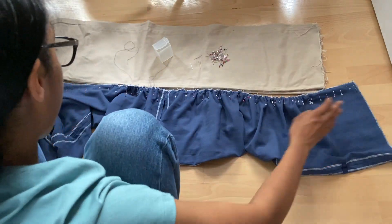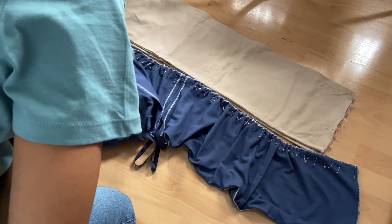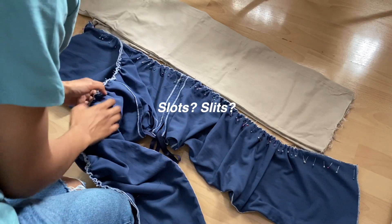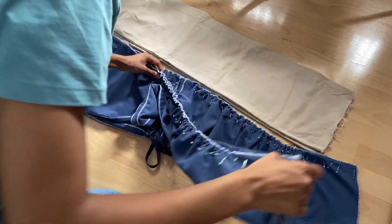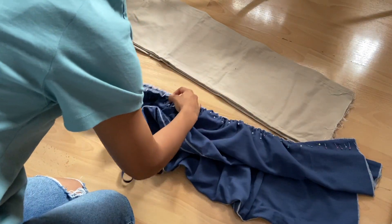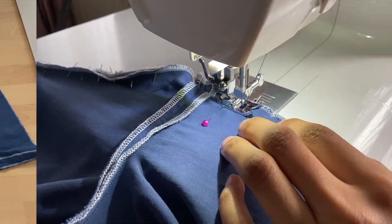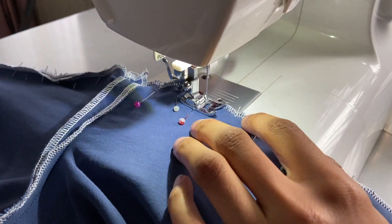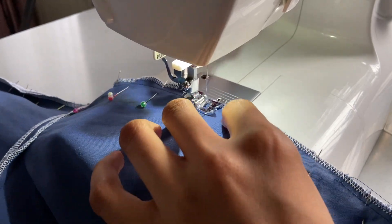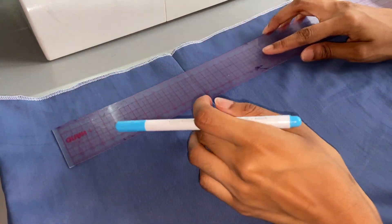I left a bit of extra length at the bottom but this proved unnecessary as the pants became too long after gathering. After gathering all four sides of the inseam, I made sure the knee slots were at the same position on both sides and the crotch seam matched up, then pinned and sewed with a straight stitch. Another thing I'd do differently is not overlock the inseam beforehand because it makes it really bulky after gathering - in future I'd overlock it after.